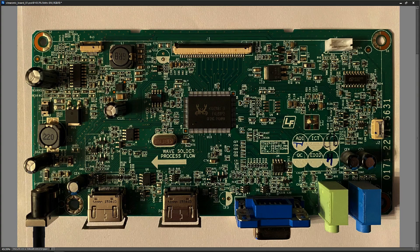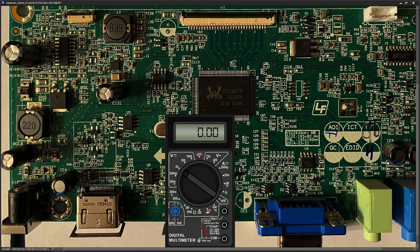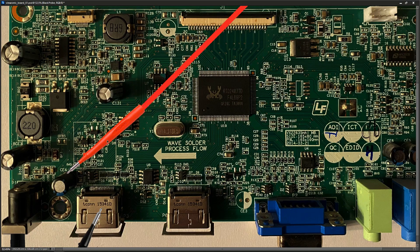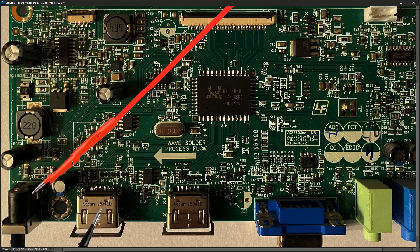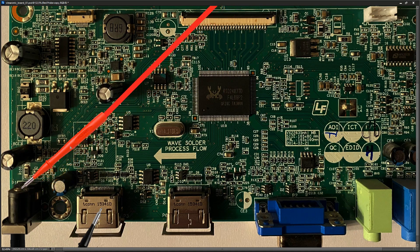I have my voltmeter set to volts DC in the 20 volt range, with my black probe to ground. The first check is to make sure the 19 volts from the power adapter is making it onto the motherboard, just in case there's a break in the DC jack — it happens if somebody knocks it. I place my red probe at that point and we've got 19 volts.